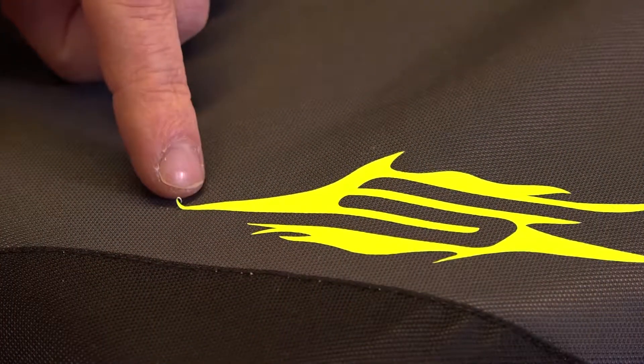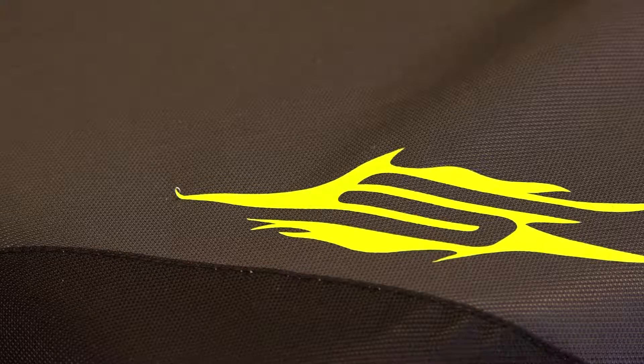You can see over here that the corner of the tape is coming off, but no problem — this is really easy to fix. I'm going to show you how to do it.